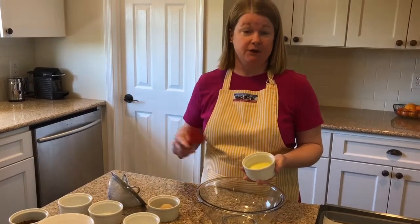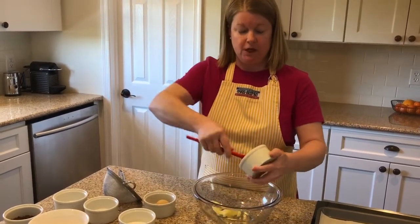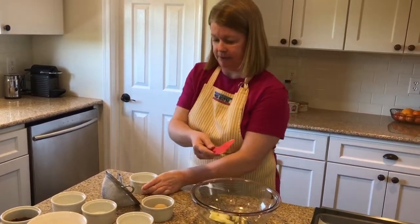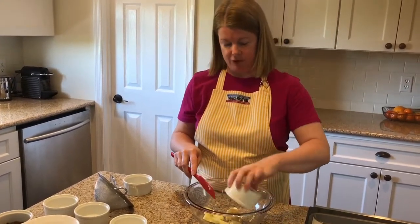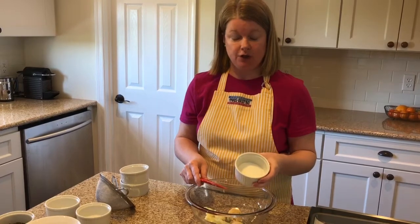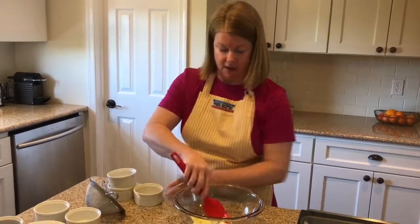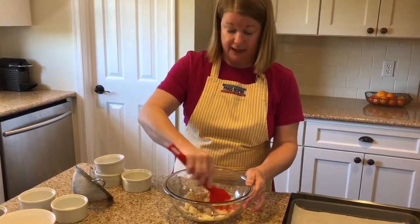To the bowl I'm going to add two tablespoons of unsalted, melted and then cooled butter. You don't want it to be hot — if it's hot it's going to end up cooking your egg yolk when you put it in, and you want that to cook in the oven. To the butter, add two tablespoons of light brown sugar and one heaping tablespoon of regular granulated sugar. Heaping means I didn't level it off — I let it stay mounded. Mix these together.